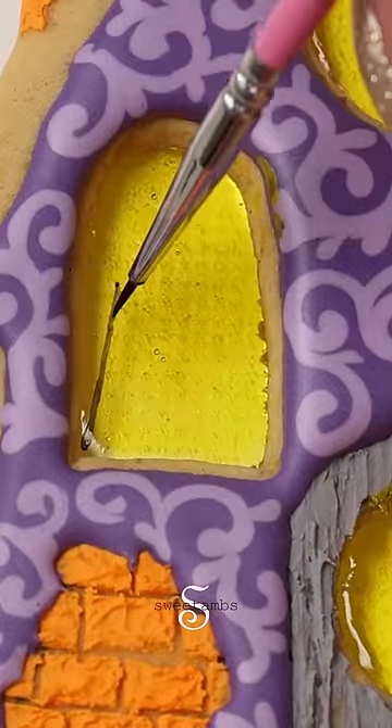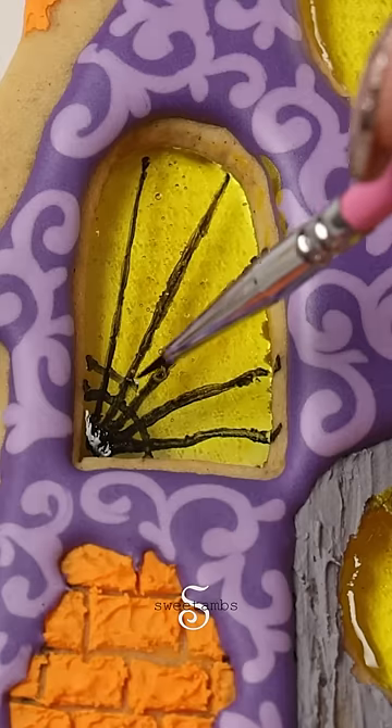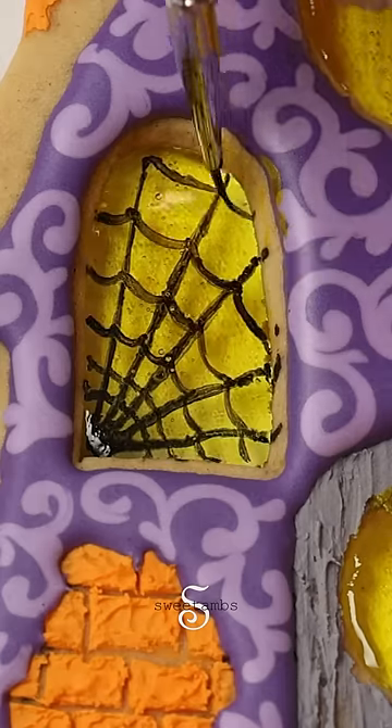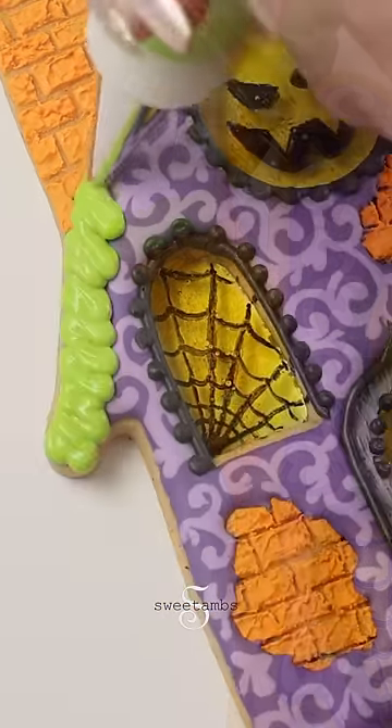This black paint is a mixture of black powdered food coloring and vodka. I'm piping some slime along the top of the chimney, the roof, and the bottom of the windows.